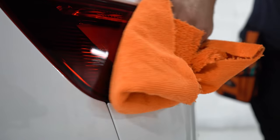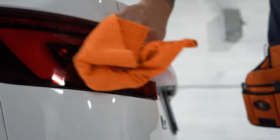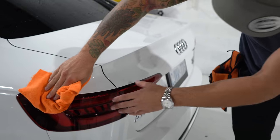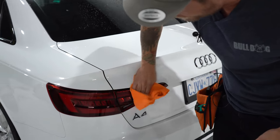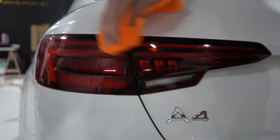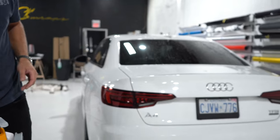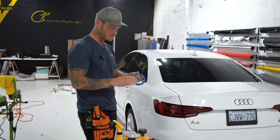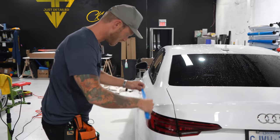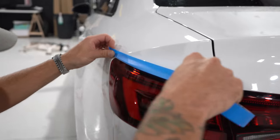These are not the hardest lights in the world to tint. These are actually pretty easy on the Audi A4. This is the easier one of the two. Next thing we're going to do is mask. Any kind of masking tape will do for the most part. I typically like to use 3M 301+, which is yellow — it conforms really nicely and doesn't leave any adhesive behind. We want to get this pretty close to the edge.